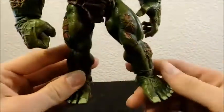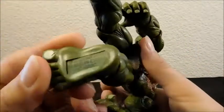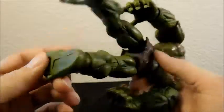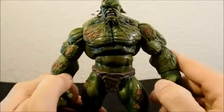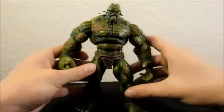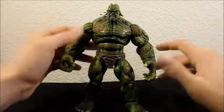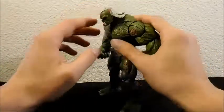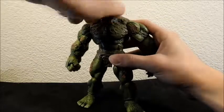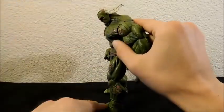For the sculpt and paint, he passes with flying colors — he looks amazing. It says 'Hasbro 2008' down there, so this is the 2008 End of Days Hulk. Now let's talk about articulation. Since this is a Marvel Legends figure, articulation won't be too bad, but it could always fall short compared to other Marvel Legends figures.